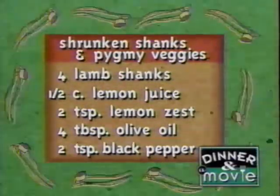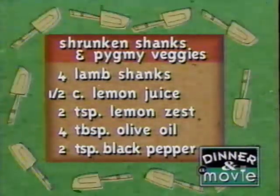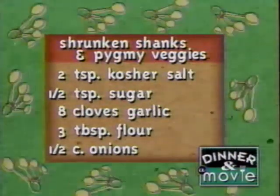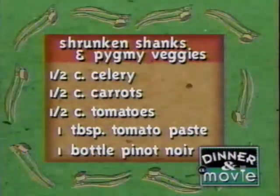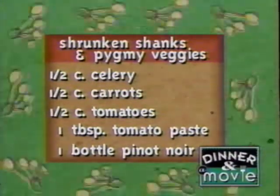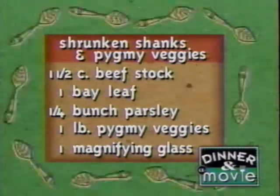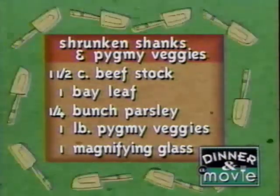Here's everything you'll need to make shrunken shanks and pygmy veggies with Paul and Annabelle. Four lamb shanks, a half cup lemon juice, two teaspoons lemon zest, four tablespoons olive oil, two teaspoons black pepper, two teaspoons kosher salt, a half teaspoon sugar, eight cloves garlic, three tablespoons flour, a half cup each of onions, celery, carrots, and tomatoes, one tablespoon tomato paste, one bottle Pinot Noir or other medium-bodied red wine, one and a half cups beef stock, one bay leaf, a quarter bunch parsley sprigs, one pound assorted pygmy vegetables like potatoes, carrots, zucchini, etc., and one magnifying glass.